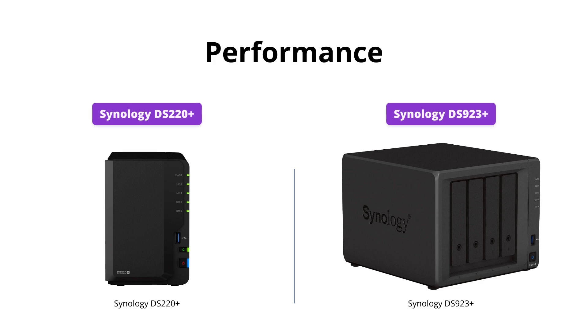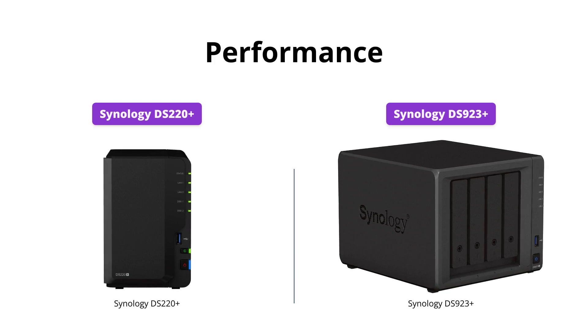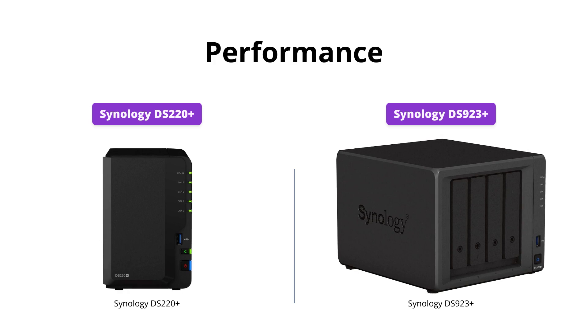The Synology DS923 Plus outperforms the DS220 Plus by having more processing power with its AMD Ryzen V1500B Quad-Core processor and 4GB DDR4 memory, expandable up to 32GB. It also has two 1GB ports and optional 10GB connectivity for more specialized bandwidth-heavy applications.